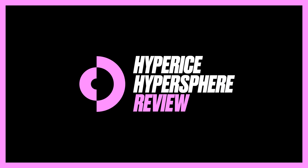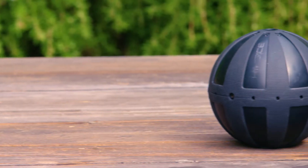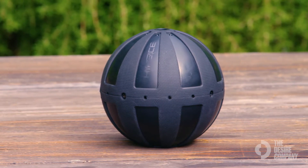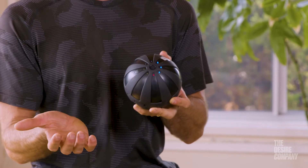An expert reviews this product that takes foam rolling to the next level. This is the HyperSphere by Hyper Ice — it's a ball about the size of a softball and it vibrates. You have settings one, two, or three.